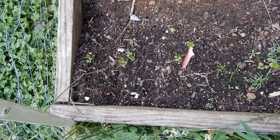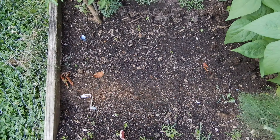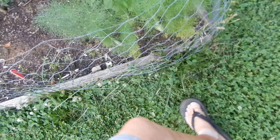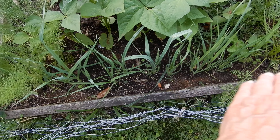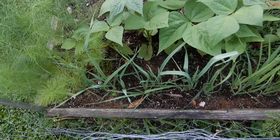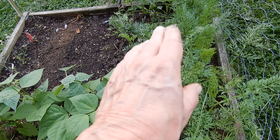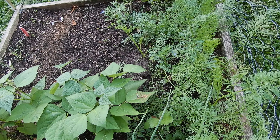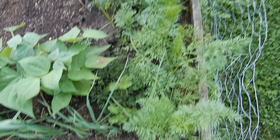Over here we have the new turbo. Here in this middle part we've planted beans. Over here we have the leeks, a row of beans, and a row of parsnips and little carrots which will be gone in a week or so.